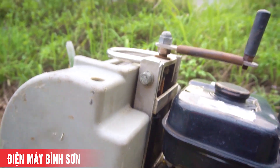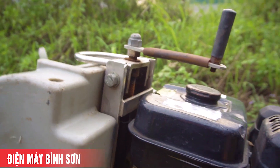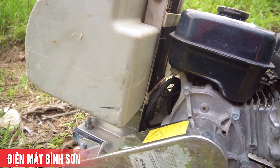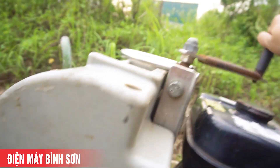Phía trước là phần tay quay - máy này một tay quay. Tay quay này giúp các bạn nâng hạ đường cắt sâu hay nông tùy theo nhu cầu.